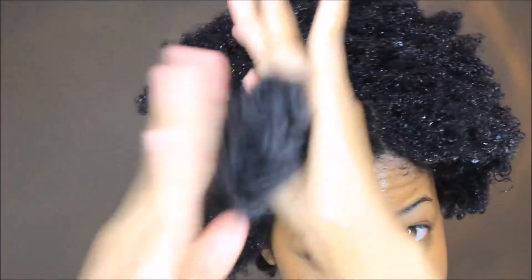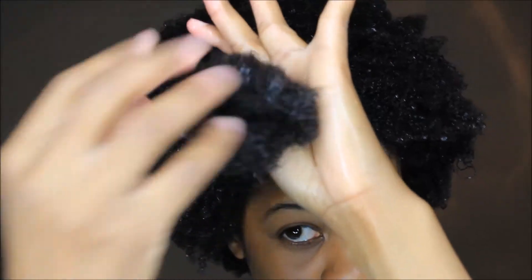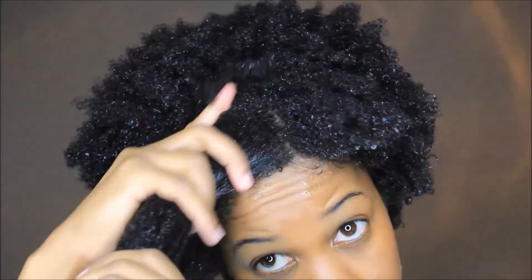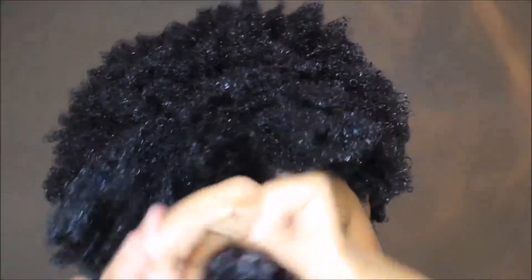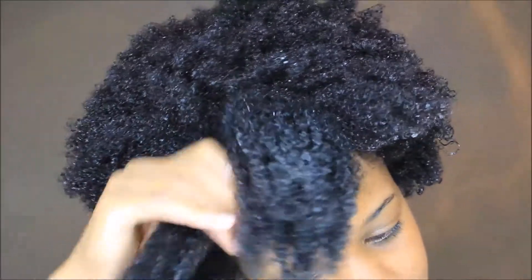Now that I've finished detangling, I'm going to apply the oil. So I'm applying it to my ends, as you see here, and then eventually making my way to my roots. I love this oil because it's thick, and I really feel like it's a great sealant.